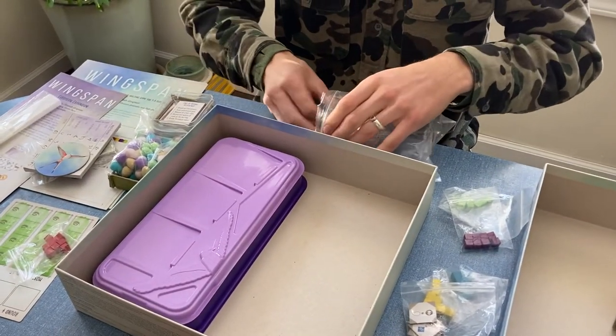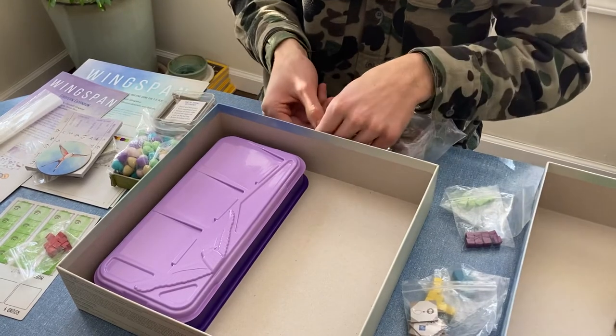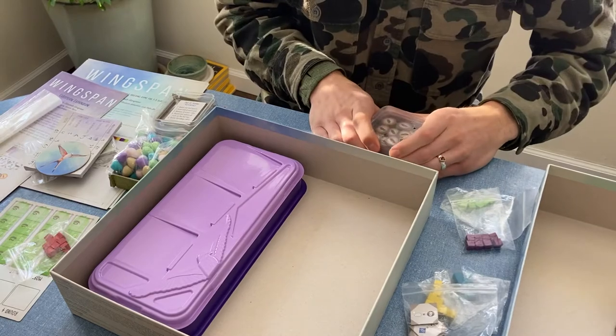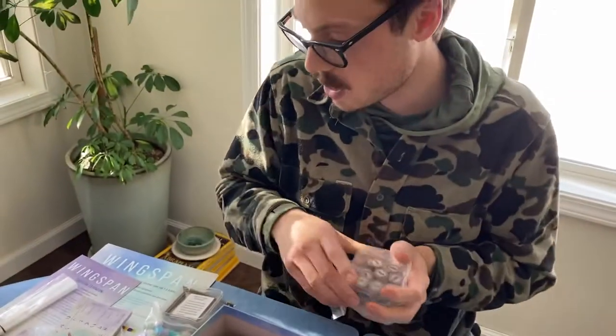I hope you got something out of this video. You can just watch me sort of pack up so we do it one more time. Happy playing — great, great fun Wingspan game.